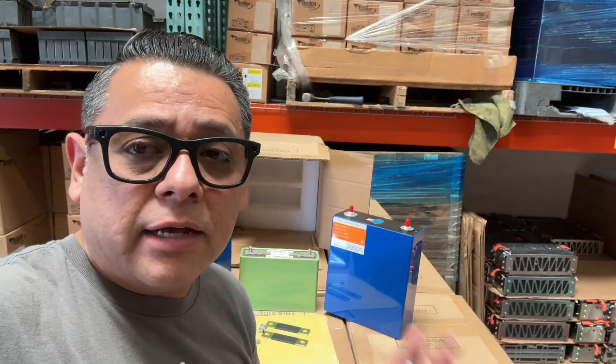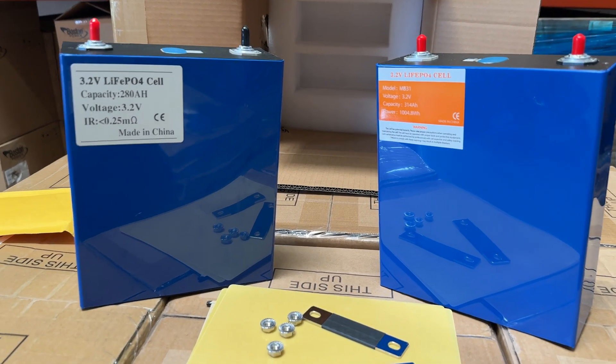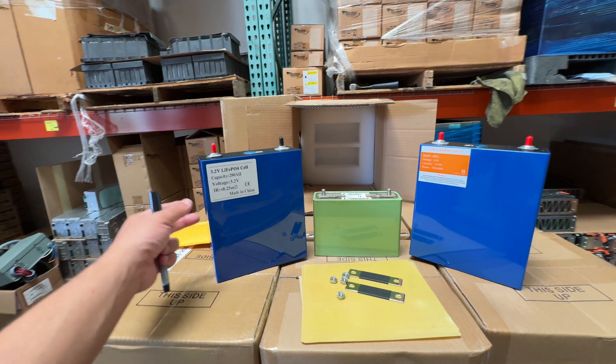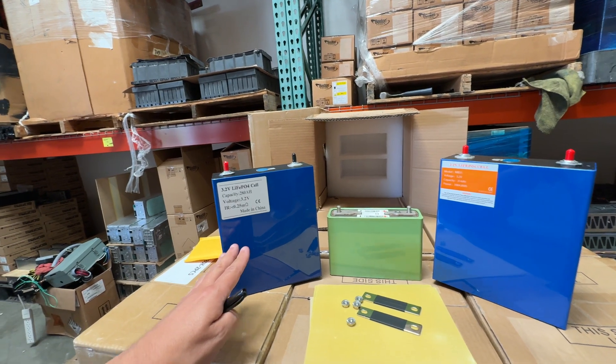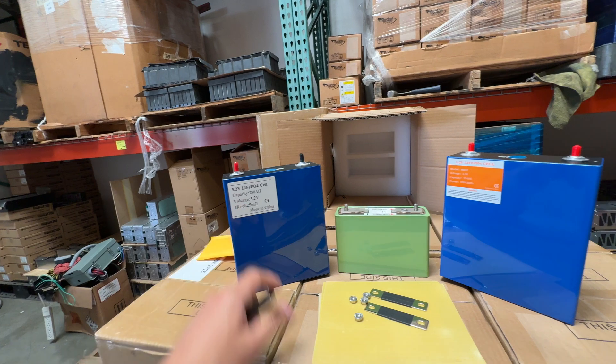If you build a turbo battery out of four of these you can still push about 300 amps, but that is less than the high power cell, and it's a much bigger battery. If that works for you then that's fine, but these ones are geared better for energy storage — the stuff you're going to put in the wall, that's not going to be moving around too much, and where you don't really care about size and weight.